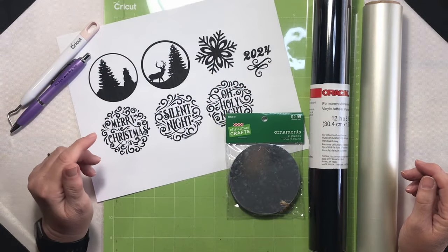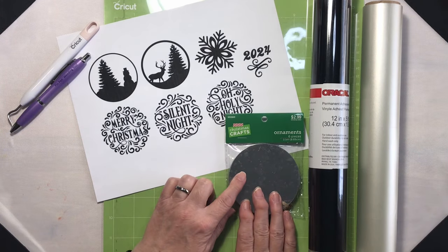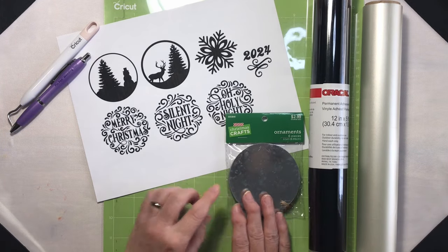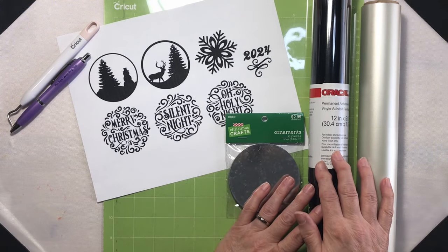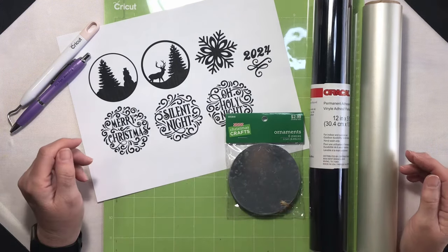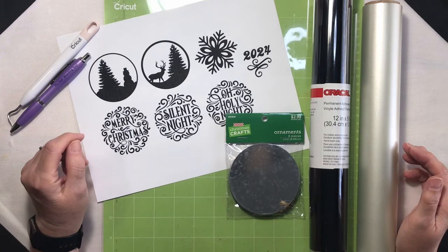Do you need a quick stylish idea for Christmas ornaments? Today I'm taking some plain metal rounds I bought but didn't use last year, adding some custom SVGs and black Oracle vinyl to create simple stunning ornaments. Grab your Cricut and I'll walk you through adding a unique personal touch to your tree.